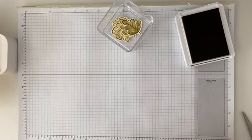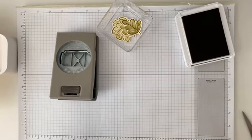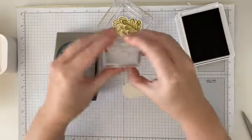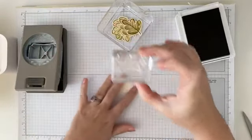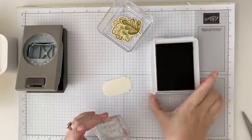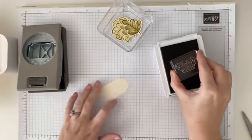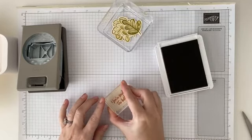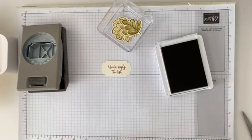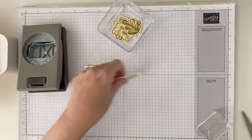The next thing I'm going to use is our new Labeled with Love punch, and I have already pre-punched a Very Vanilla one. We're going to use that with our sentiment — 'You're Simply the Best' — and we are going to use our Copper Clay ink. You can use Copper Clay or you could use black. I actually used black on our first one, but this one I'm going to use Copper Clay, and that looks good. We'll let that dry and put that aside.